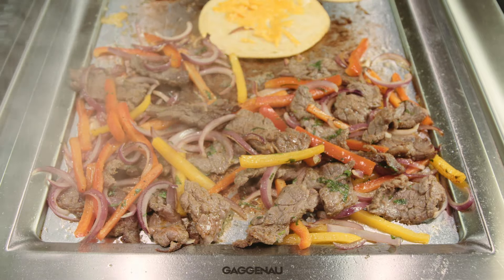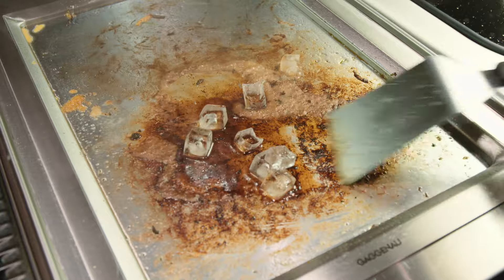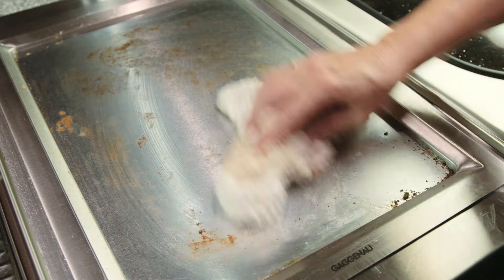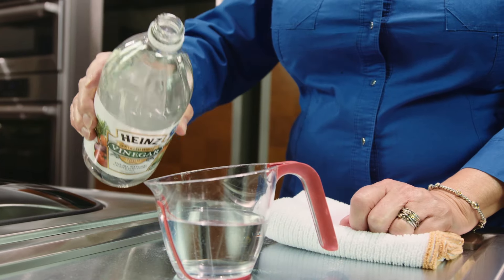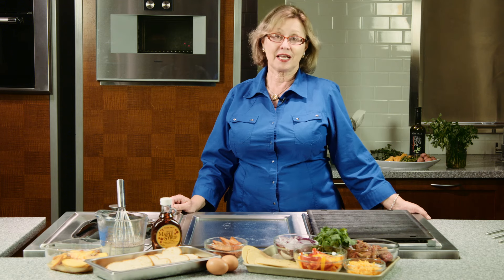There are many great uses for this teppanyaki grill. When it comes to cleaning the teppanyaki, let it cool down a little bit — after dinner it'll still be warm, so just throw a couple of ice cubes on it. You can see how those ice cubes immediately melt and start to pick up the residual grease on the surface. Then take a kitchen towel and simply wipe it clean. Any residual protein stains can be removed with a solution of water and white vinegar, or take a half a lemon and rub it over the surface. The teppanyaki grill is certainly another great option in the Gaggenau Vario series.